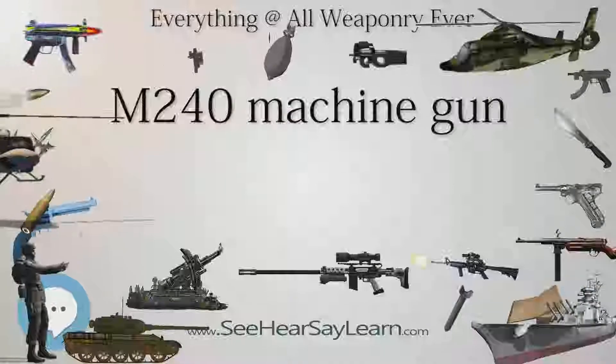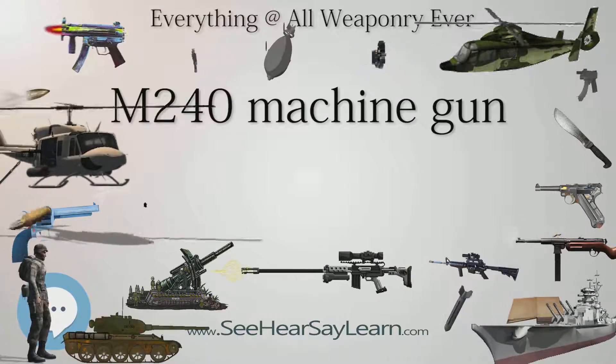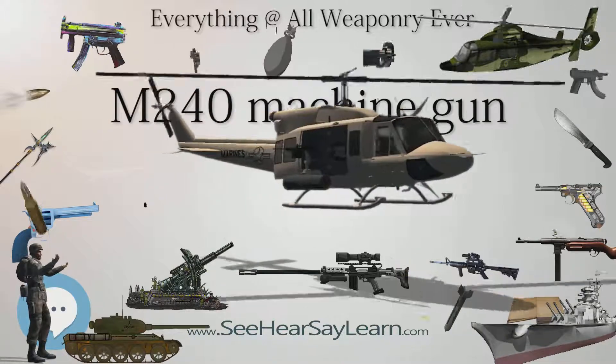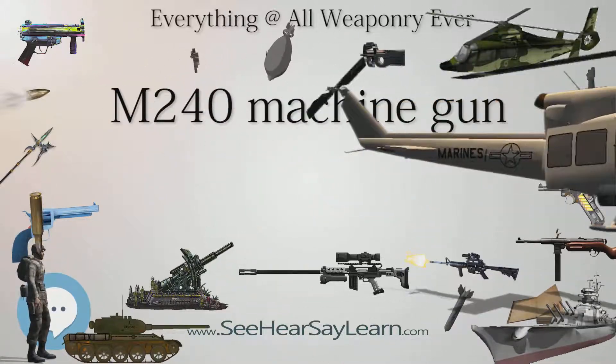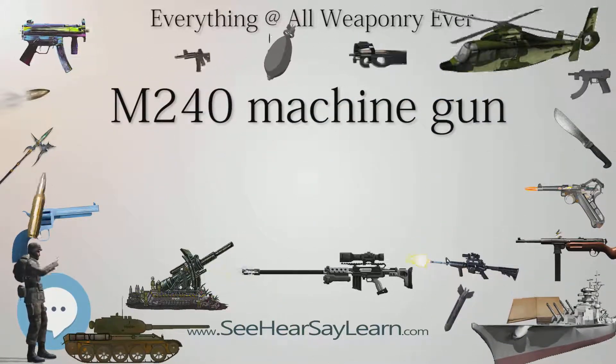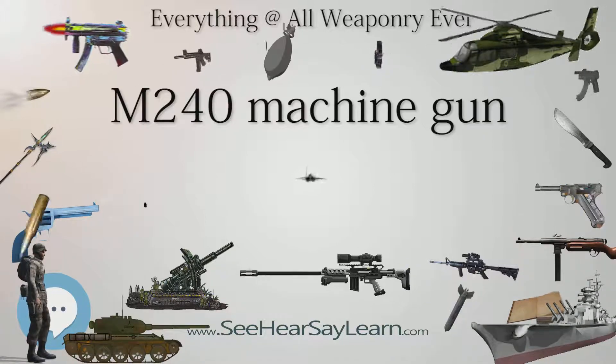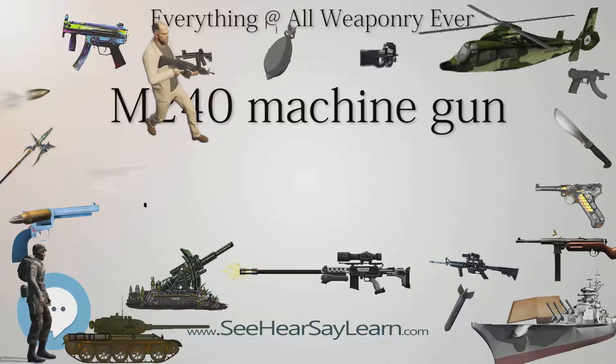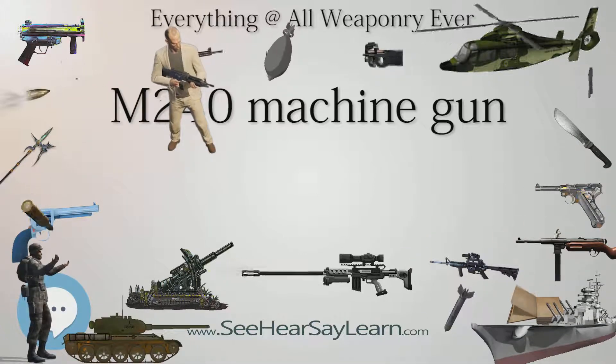The M240s used by the U.S. military are currently manufactured by FN America, the American subsidiary of FN Herstal. The M240B and M240G are usually fired from an integrated bipod, a tripod, or a vehicular mount. Regarding tripod use, the U.S. Army primarily uses the M192 lightweight ground mount, while the U.S. Marine Corps uses the M122 tripod, a slightly updated M2 tripod.